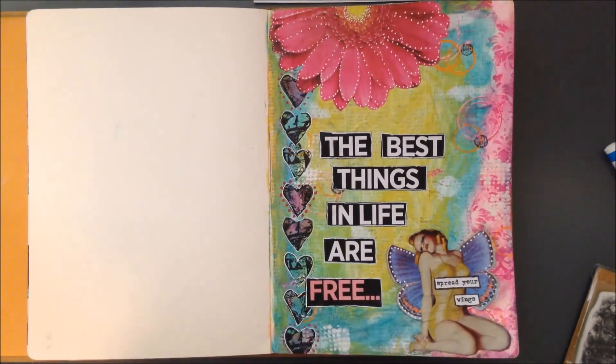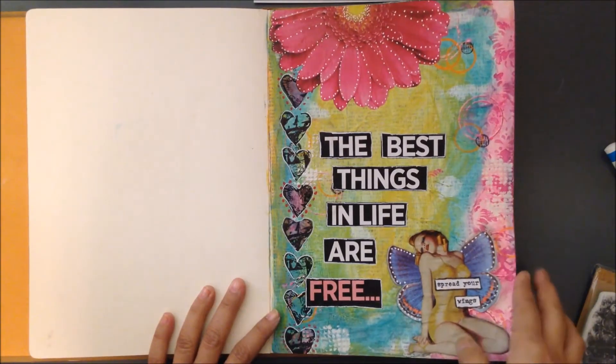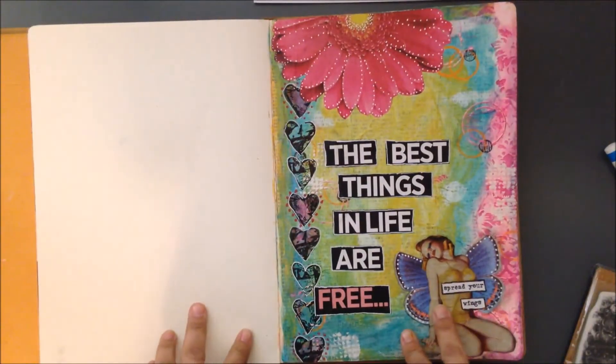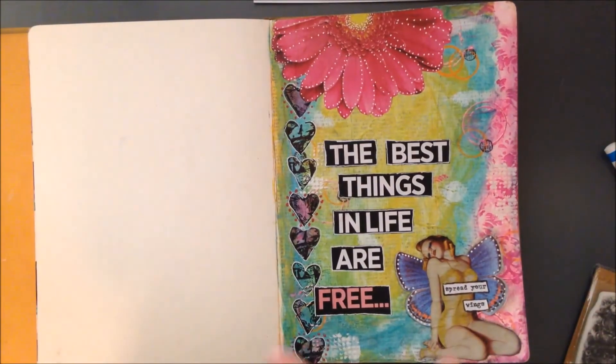Anyways, this is it — I hope you enjoyed seeing my art journal page. I like it. I always say this and I'm just gonna keep saying it: my health sucks, but okay.